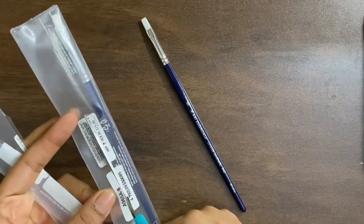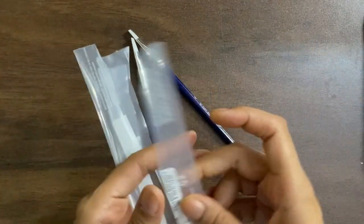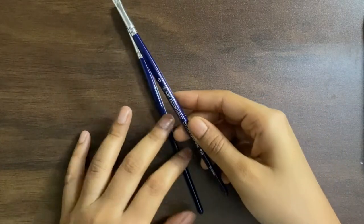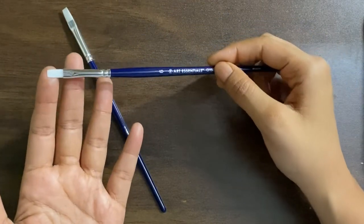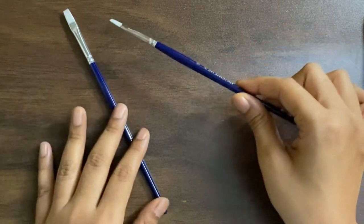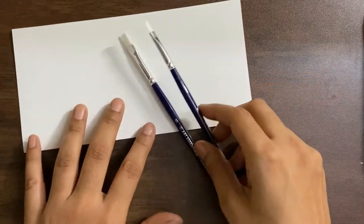Most brands will have differences in terms of sizes — not all brands will have the same sizing across everything. For example, you will not find size 6 of Art Essentials to match the size 6 flat brush of, say, Silver Brush or even Princeton. So it's important for you to go see these brushes, figure out what size works for you and what does not.